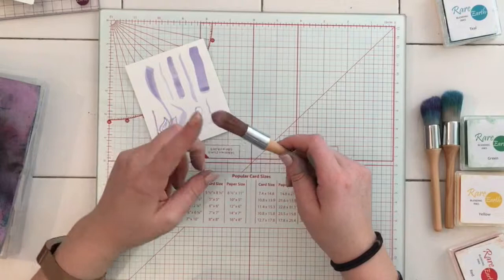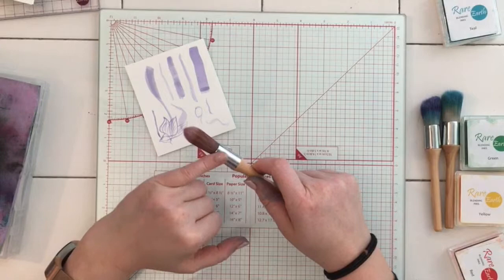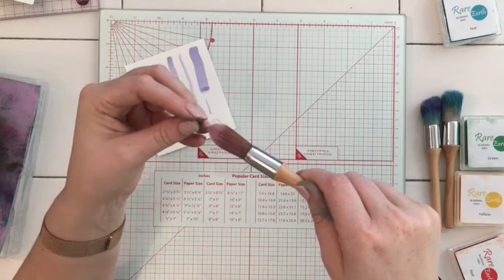Something I didn't mention about the Rare Earth blending brushes — one reason they blend so nicely is because the fibres have been shaved instead of cut, which means they're more fluid in their shaping rather than having a blunt cut edge. I like them either way — they're nice to work with.